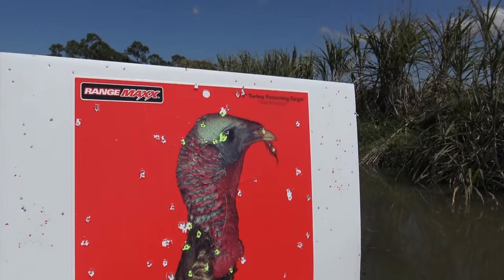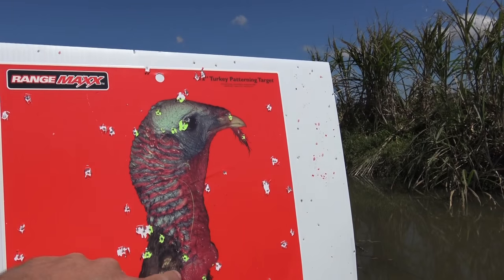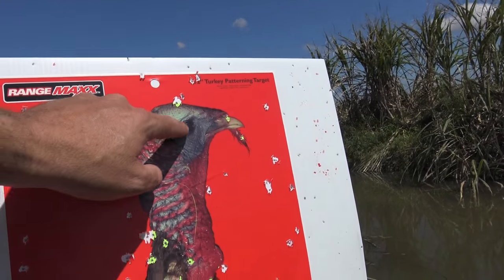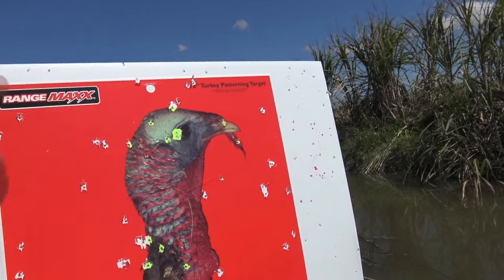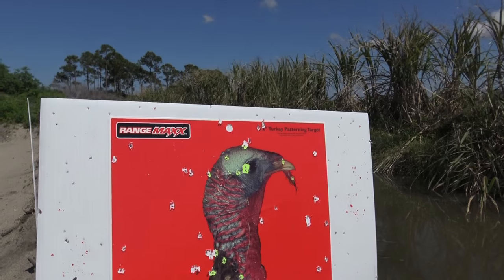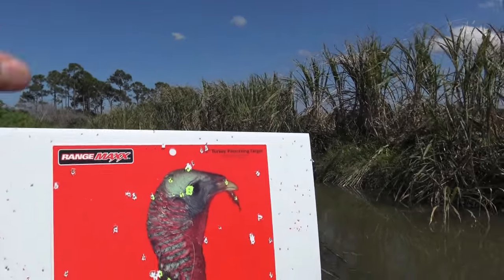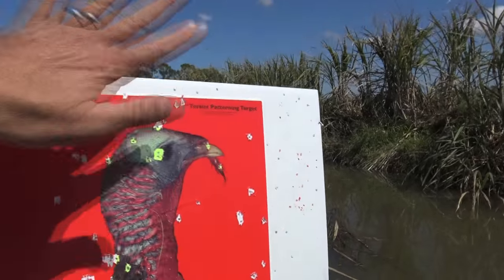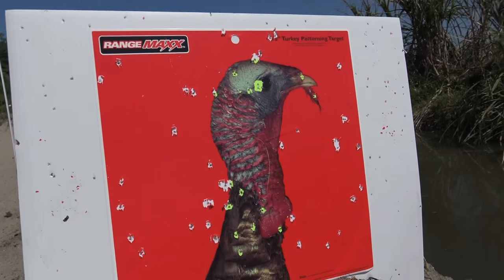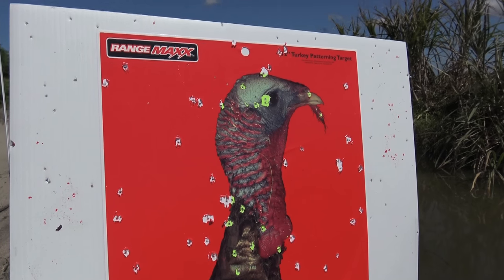Here we are at 45 yards. I would have had 11 pellets hit — 11 shots would have killed this bird. You can see some hit low, but that's a pretty broad area all spread out. It's good coverage. I don't know if I feel comfortable taking a 45-yard shot.